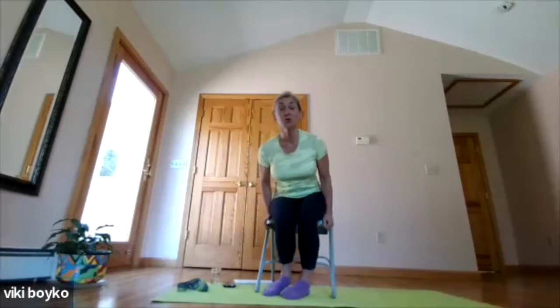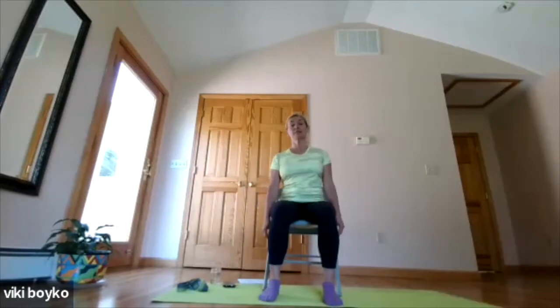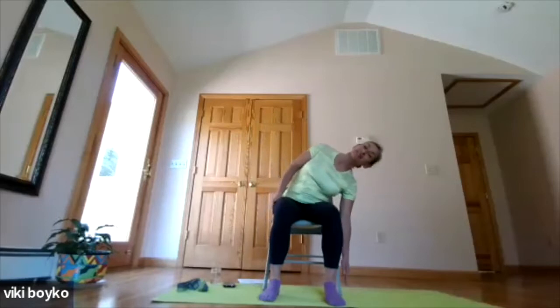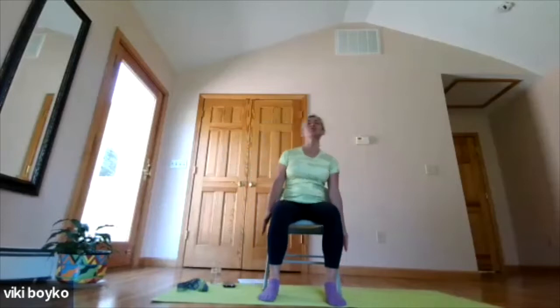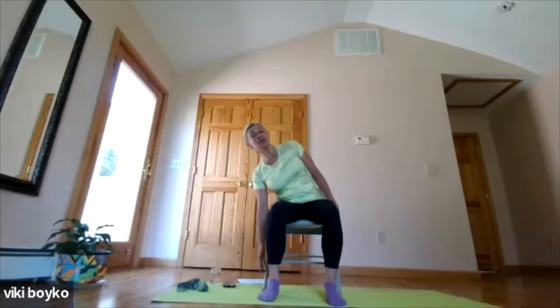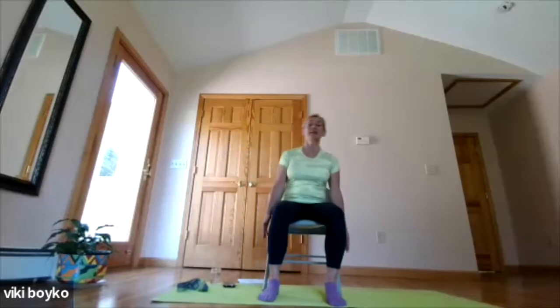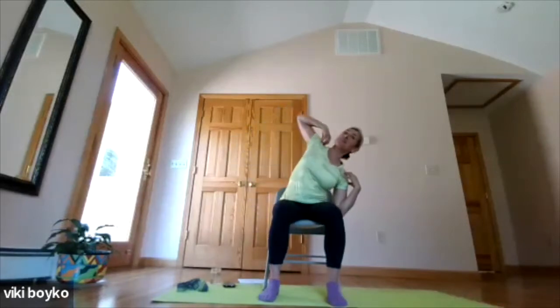Now let's sit nice and tall — we don't want posture to be slumped in the chair; always a nice tall but relaxed spine. The next way we're going to move the spine is sideways — it's called lateral flexion. A simple way to begin: let your arms dangle and then reach down toward the floor, come back up, and then do the same on the other side. Do you still feel your breath is flowing? Now I like to stage the movement so if you have any injury, you can opt out of any of the stages.